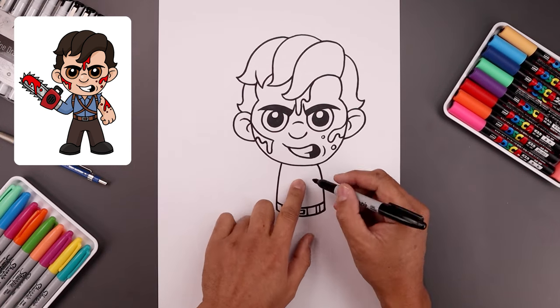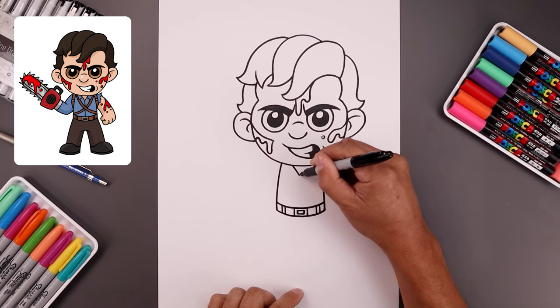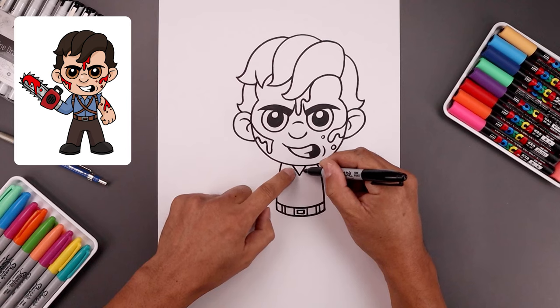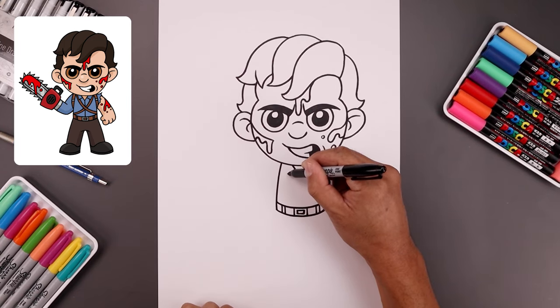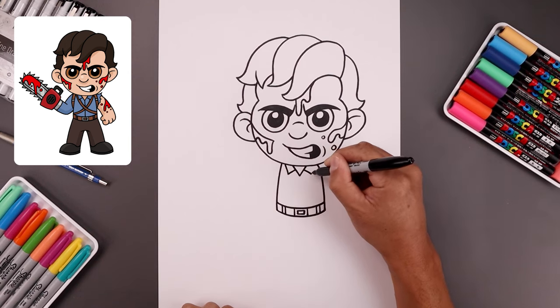Now go back up to the top and draw on the collar. Start with a point in the center, then angle up and out towards the left and right sides. Halfway down the side of the collar, angle this down and out, then go up and out underneath the head.